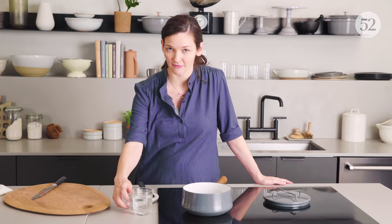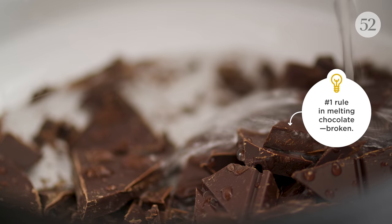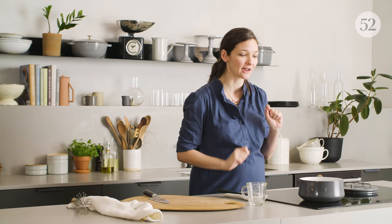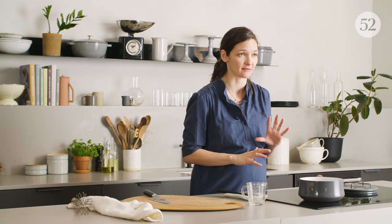This is the part that's gonna feel really wrong if you have ever made chocolate before or made pastries with chocolate — this water is going right on top of the chocolate. Anytime you're melting chocolate, you've probably seen those instructions that say don't let water touch the bowl, don't let steam creep into your chocolate, because even a single drop of water when you're trying to get a nice melt could mess up the structure and make your chocolate seize and go grainy.